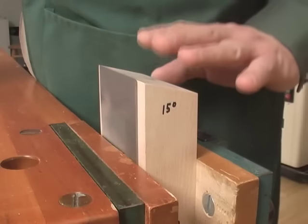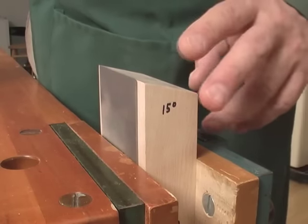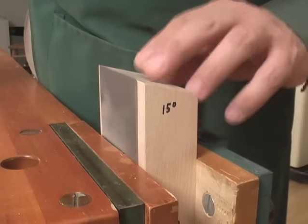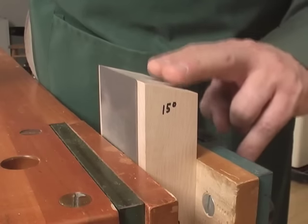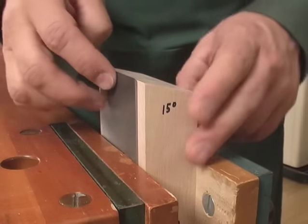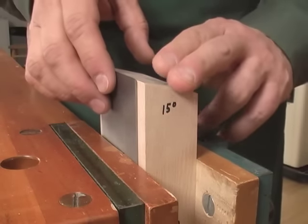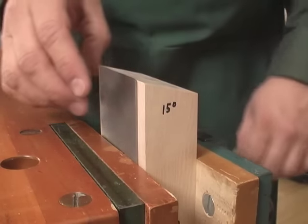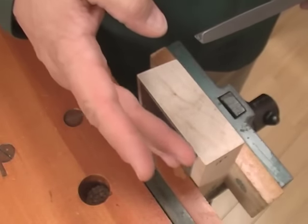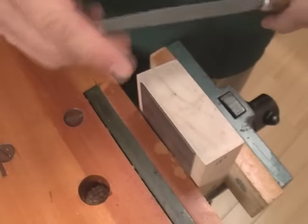Until you get the hang of putting the correct burr angle on your scraping plane blade, you'll need the help of a guide block. We created this one from a piece of scrap with a 15-degree bevel cut in the end. Then we clamp both the plane blade and the guide block into a vise with the blade slightly above the surface of the guide block. What we're going to do with the burnishing tool is apply a slight burr on this edge by pushing the very tip of the metal over slightly.